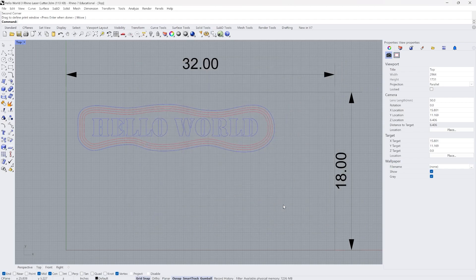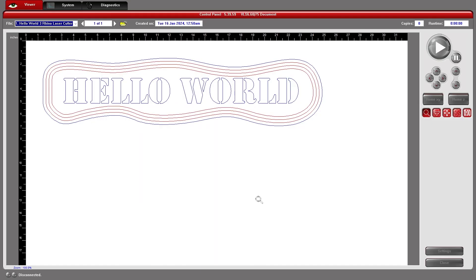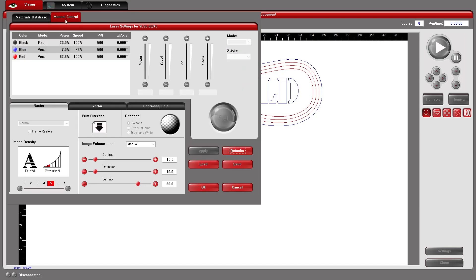Now I need to open the control panel for the laser cutter. I can find that down in the lower right corner — it's a little hard to find. You may also have a desktop icon for the Universal Laser Systems control panel. Once I go here I want to click on settings and go immediately to manual control — that's the way I prefer to do this. I skip the materials database, and first I want to turn off black by setting its mode to skip.